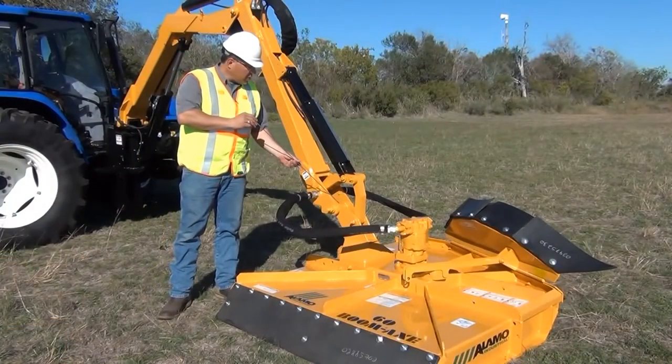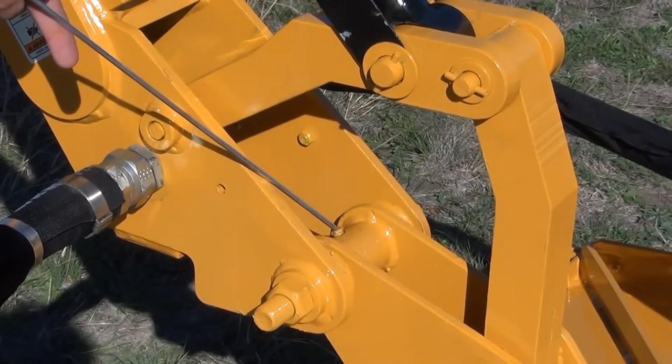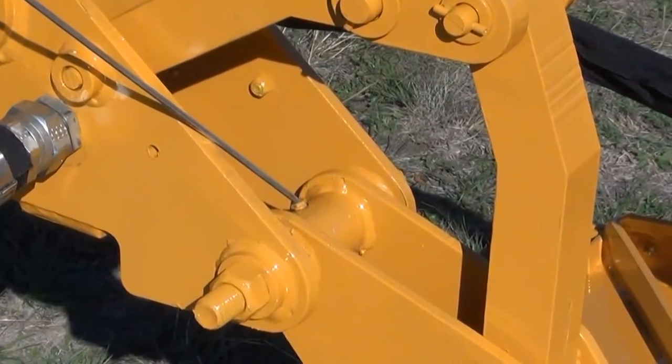You want to make sure and grease the pivot point on the hitch post of the mower. You'll find this grease fitting right here. This fitting, however, should be greased on a daily basis, not to exceed eight hours of use.